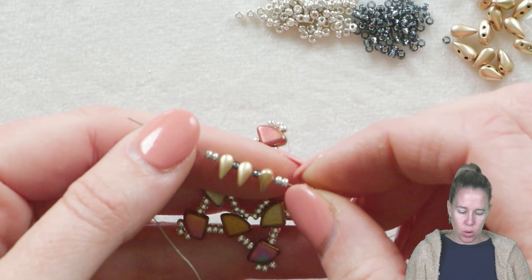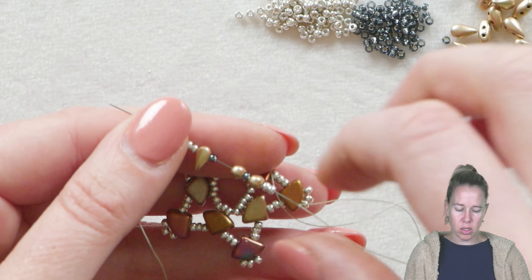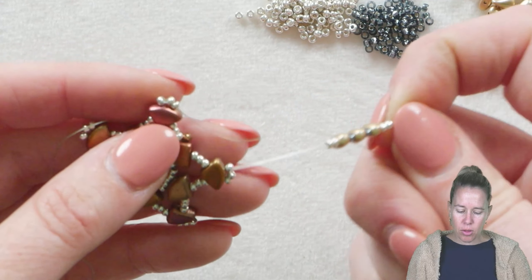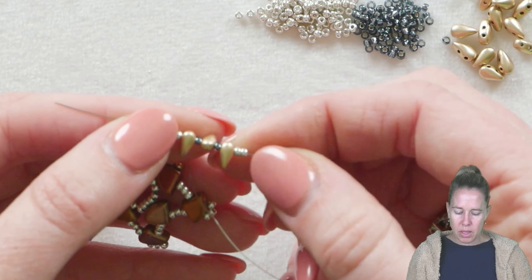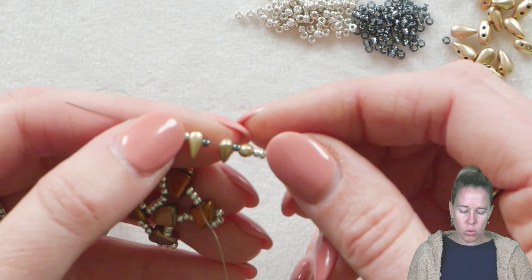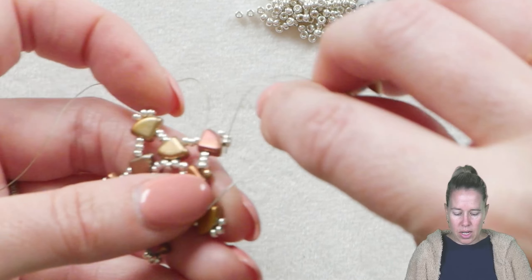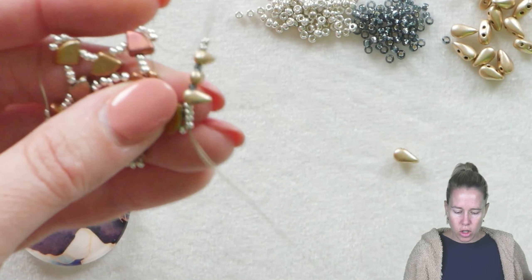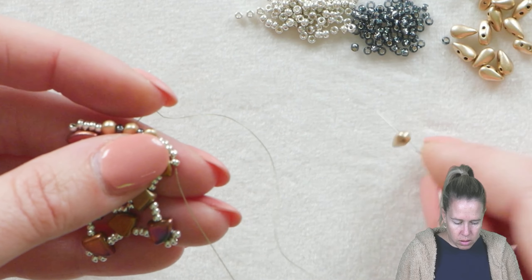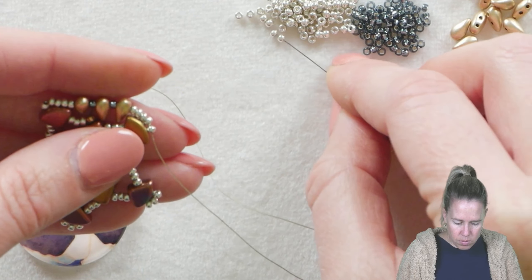Now we start adding our drop duo beads. We're going to string them from the top, the bigger side, and let the little pointed side hang down. After coming out through the three beads at the top of the pie duo, your pattern for five rotations is always: two 11-0s, one drop duo through the big side, 11-0, drop duo, 11-0, drop duo, two 11-0s. I switched the color to Montana for the interior. Take your needle and thread to catch those three beads above the pie duo, then repeat that pattern — two elevens, drop, eleven, drop, eleven, drop, two elevens — for each of the five sides.